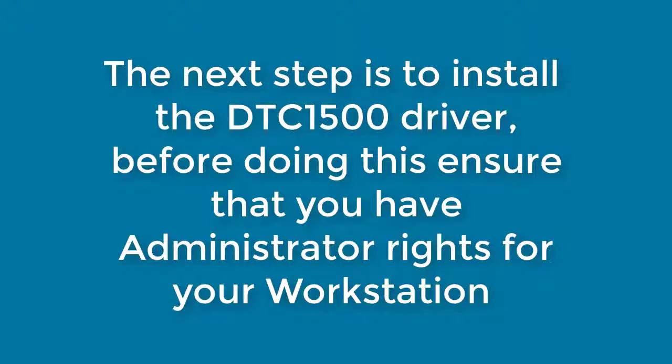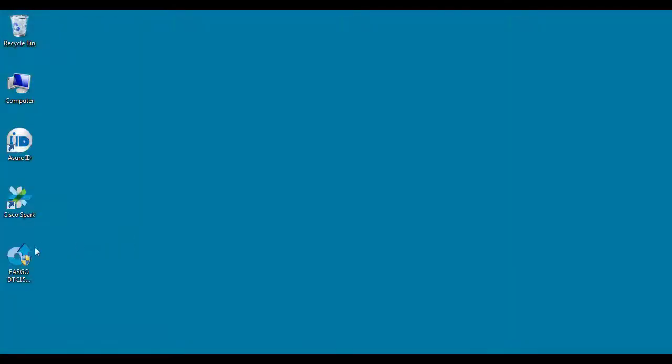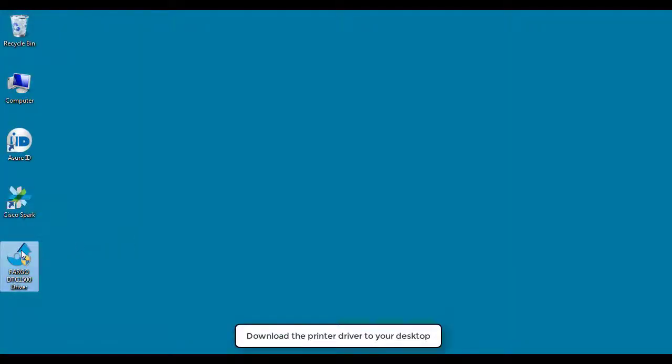The next step is to install the DTC1500 driver. Before doing this, ensure that you have administrator rights for your workstation. Download the printer driver to your desktop.